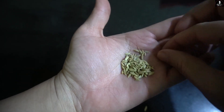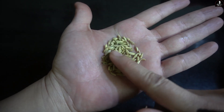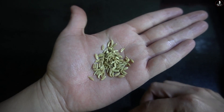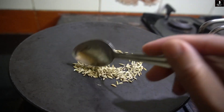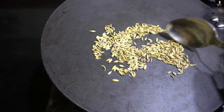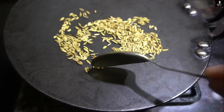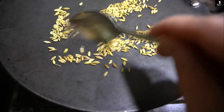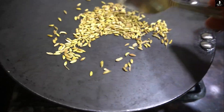First of all, we will take the fennel seeds. What you need to do is take 1 tablespoon of fennel seeds, put the pan on low-medium heat, and do a little dry roast.